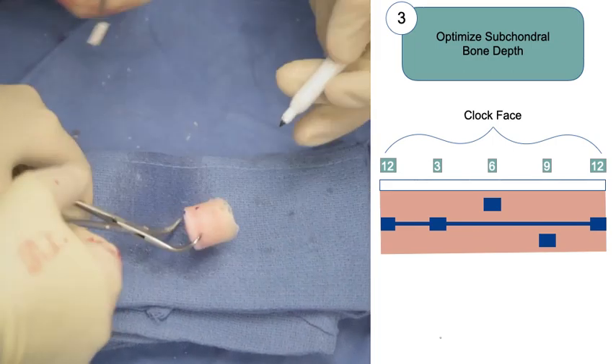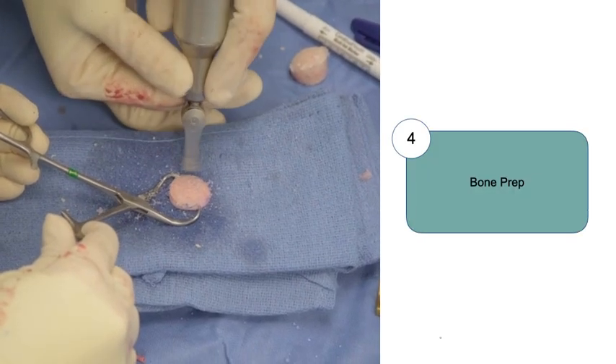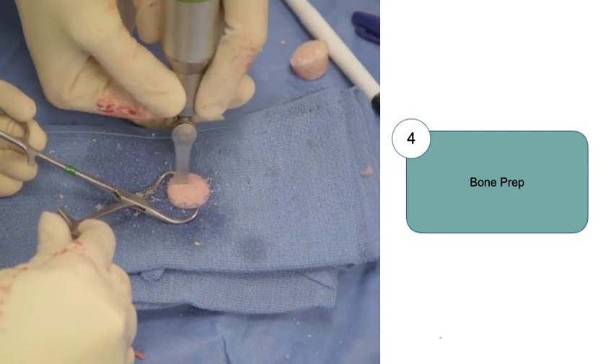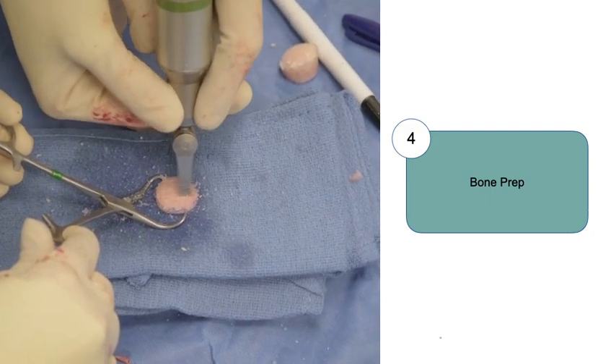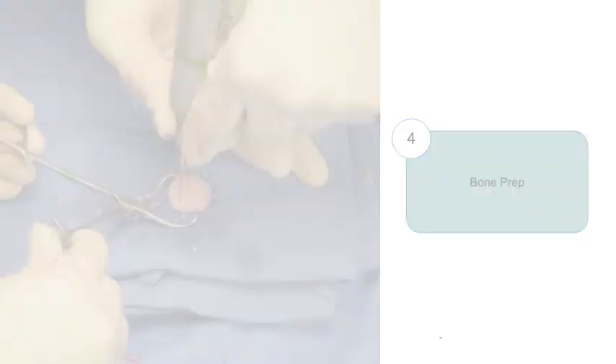Understanding the orientation of the plug is critical for proper orthogonal graft placement. We then prepare the bone. The edges of the bone may be chamfered if preferred to facilitate graft insertion, and grooves are created within the bone with an oscillating saw. Doing this may decrease the force of impaction, improve deep zone access with graft cleaning techniques, and facilitate removal of the graft if necessary.